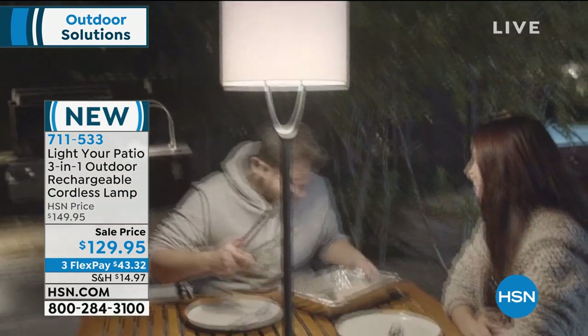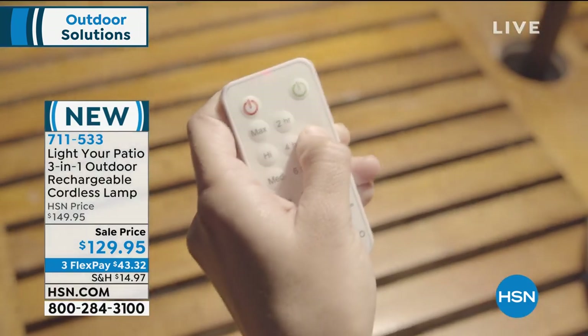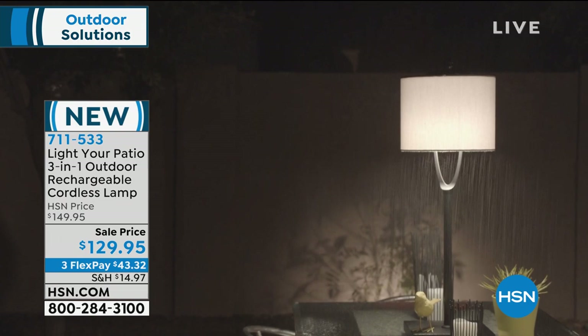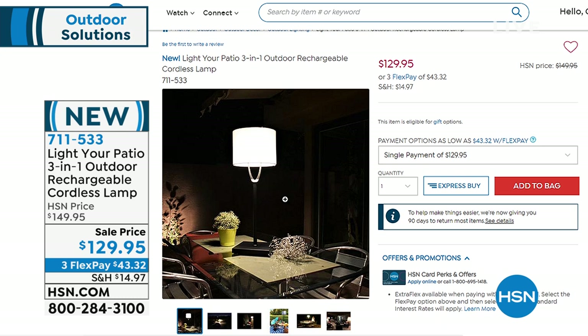It is adaptable, so you can use it as a floor lamp. It'll go right through your picnic table to use it as your picnic table lamp. You can take out one of the segments and attach it to the base and make it a tabletop lamp. It's impervious to weather. At $129.95, it's on sale today.